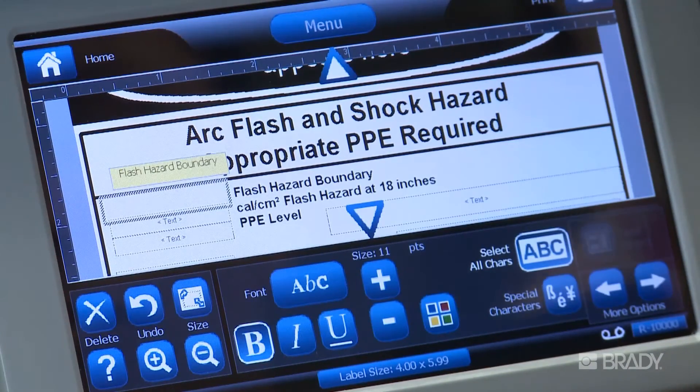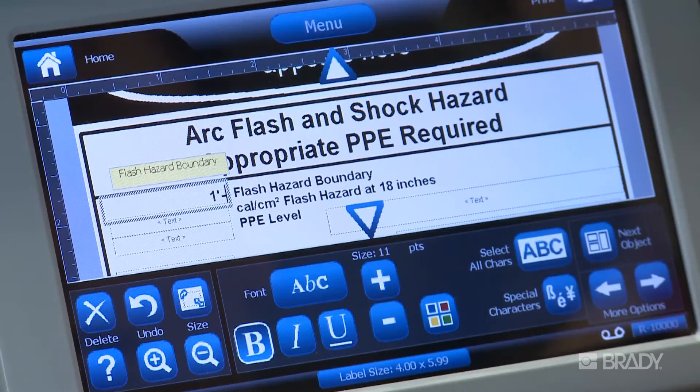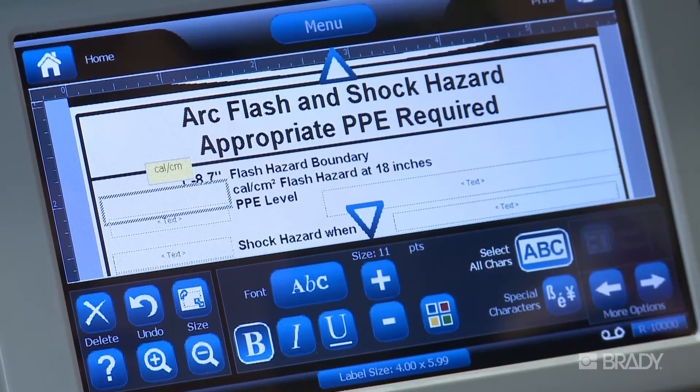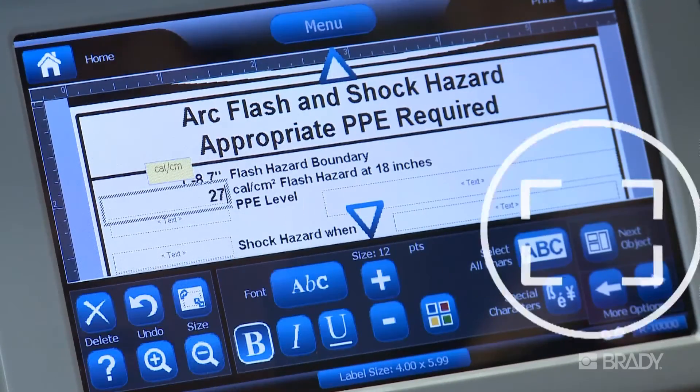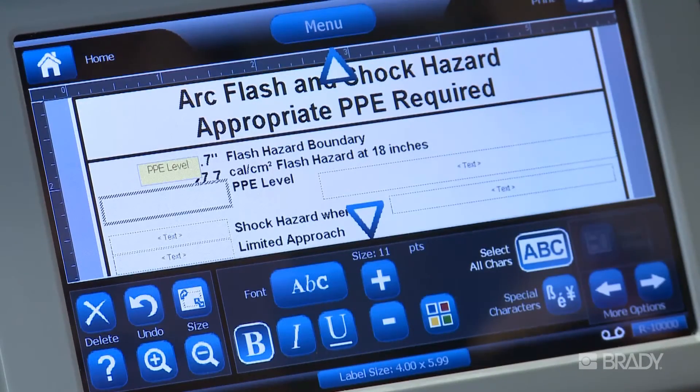After selecting your template, touch the Next Object button to highlight an object and begin entering data for that field as prompted. To go to the next field, touch the Next Object button and enter that data. Continue in this manner until all the fields are completed.